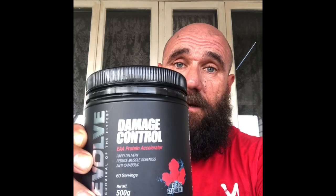Also, it's important to keep your hydration up while doing these projects, and I'm keeping mine up with my essential aminos - Evolve, red frog flavour.